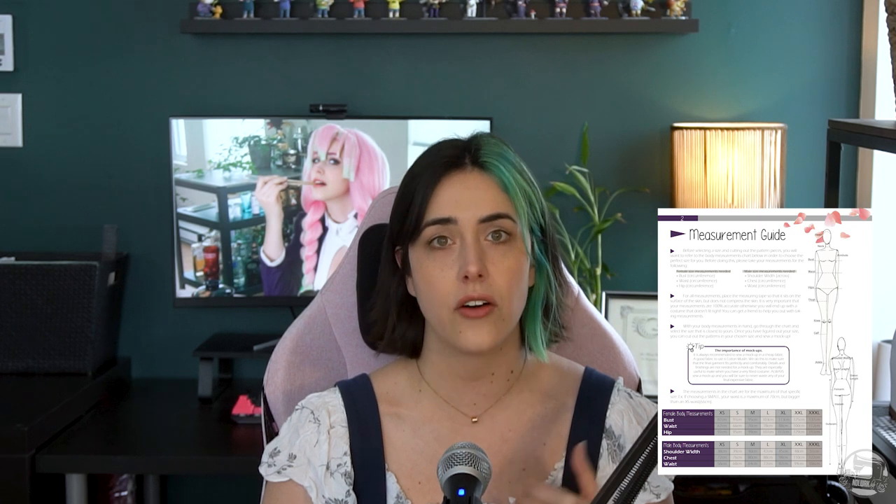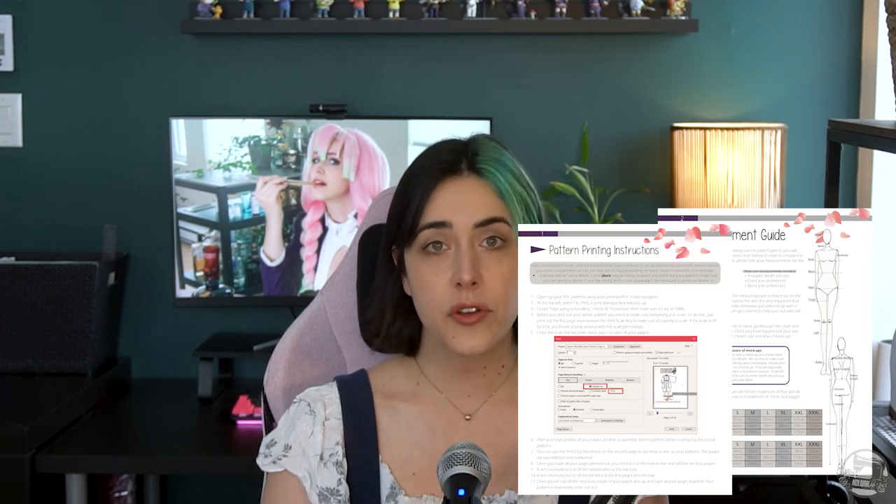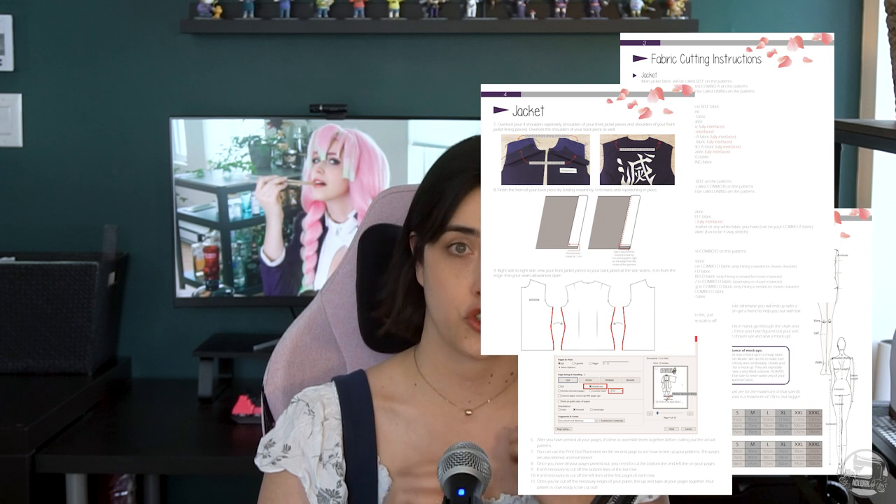We have the full Demon Slayer Corpse uniform pattern available for sale online along with a super detailed written tutorial that includes tons of extra info such as how to properly measure yourself, how to print the pattern, material suggestions, and incredibly in-depth instructions. We also have individual pieces of the uniform available for sale to suit just about any character from the show. The link to all these patterns will be available in the description box below.